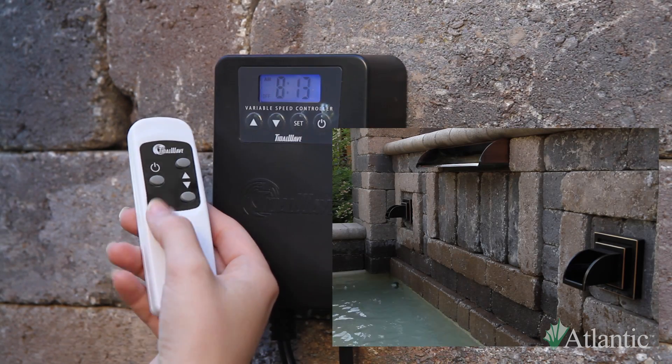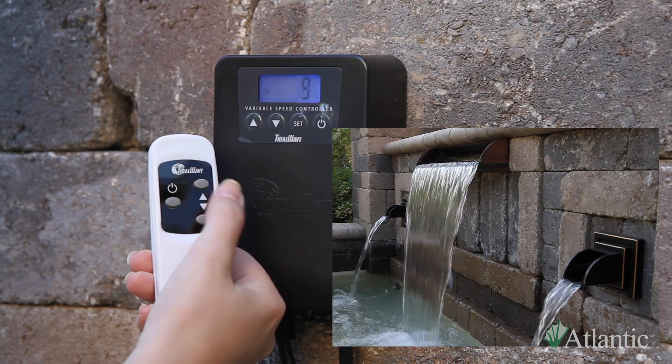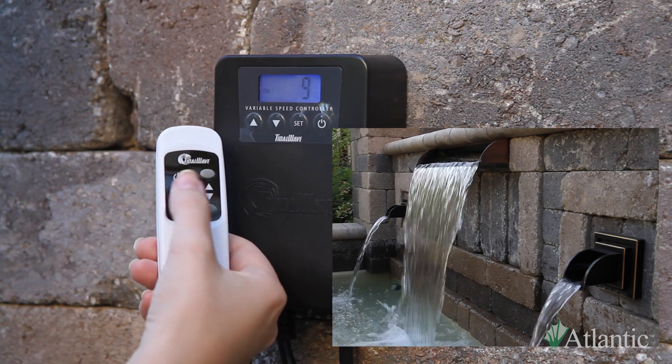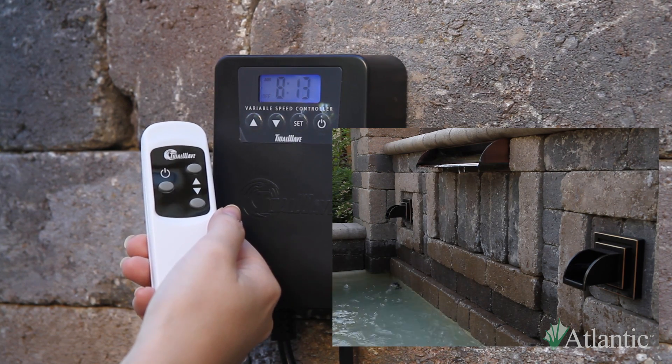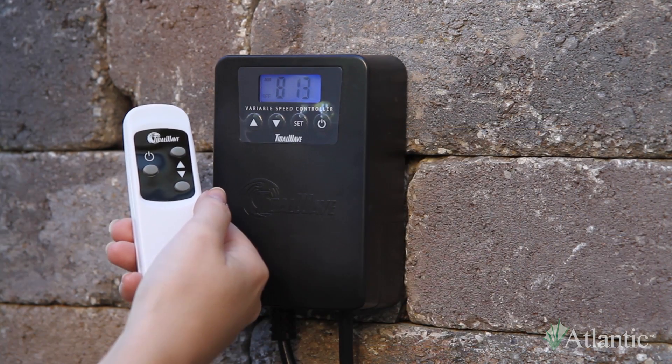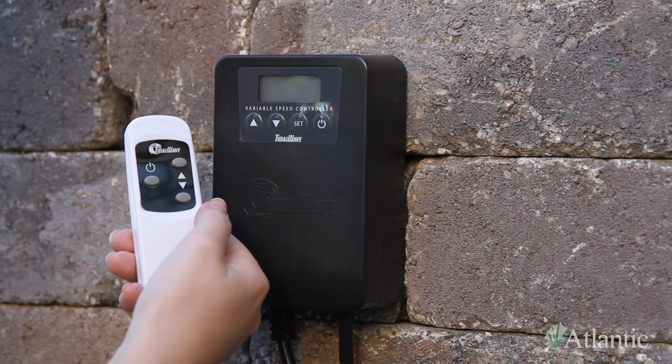Each VSC includes one remote that allows you to power on, adjust the flow of the pump, and power off. In the event you lose connection or want to control two VSCs from one remote, simply unplug and re-plug in the VSC control box or boxes and press any button on the remote.